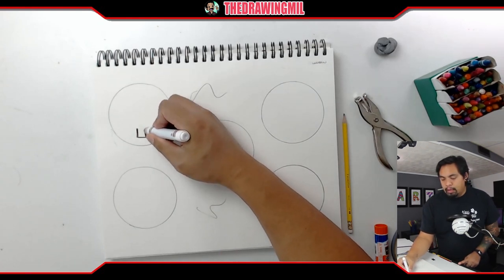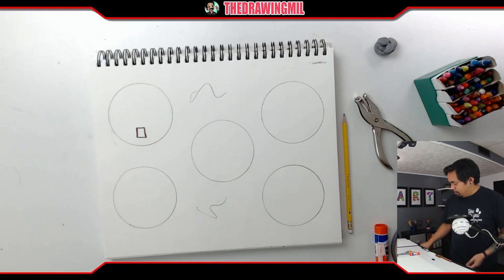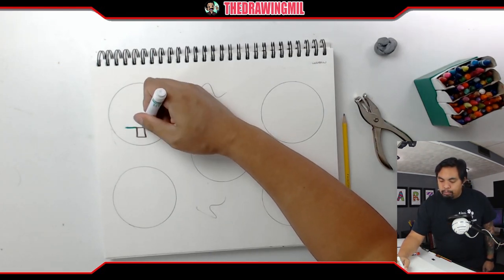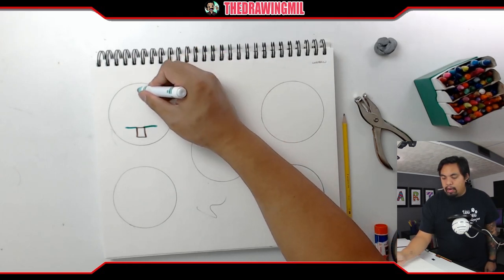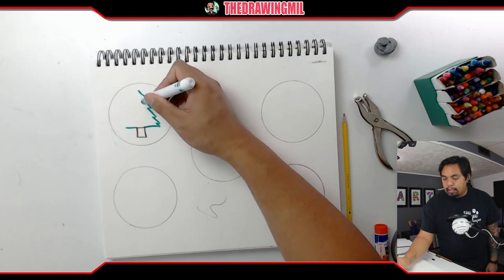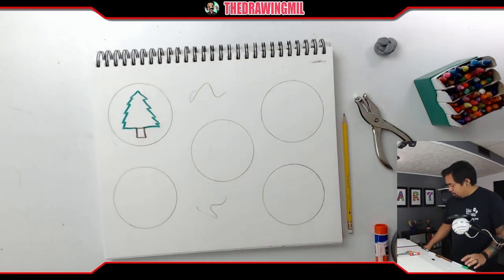Maybe I'll do a tree. Here's my tree trunk. I'll do a line on each side, then start a dot right there and just zigzag down — zigzag on one side and zigzag on the other side. Ta-da! And if I want, I can decorate it with ornaments.